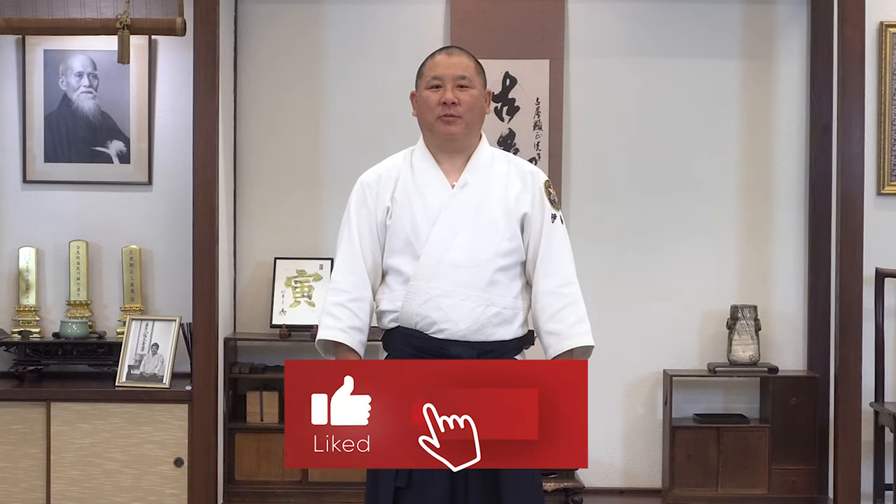If you have any questions or comments please leave them in the comment section below. Also don't forget to like and subscribe to this channel.